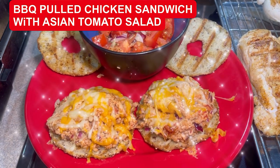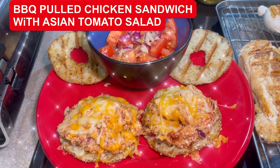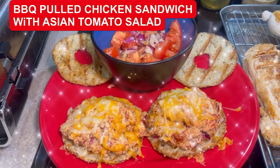Hey, I'm Chef Michael McDermott with Chef Michael's Food Hacks. Tonight we're making pulled barbecued chicken on grilled gluten-free buns and a wonderful quick tomato salad in the back.